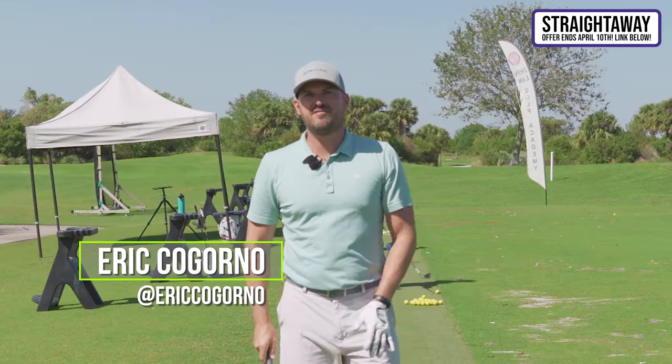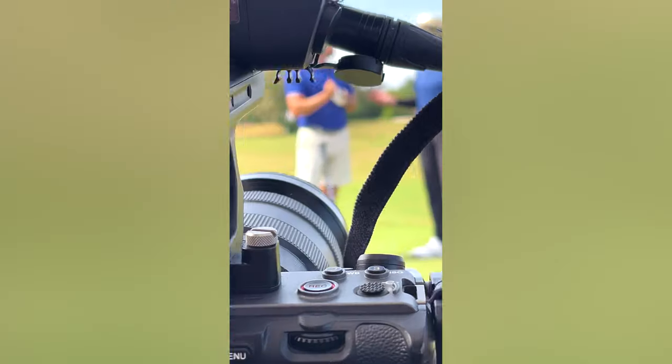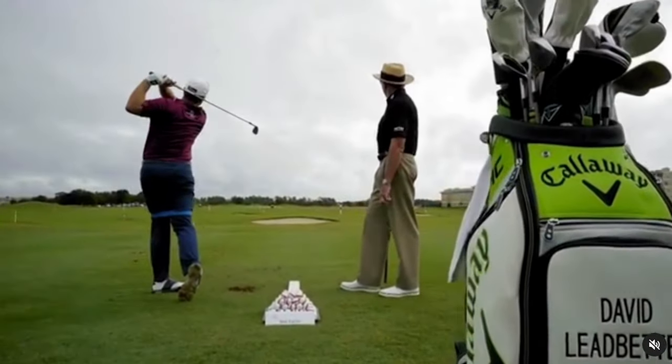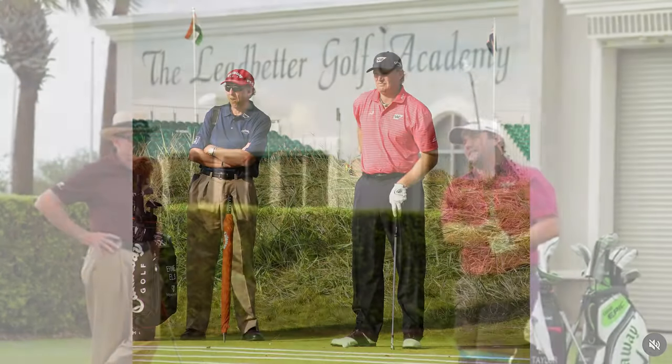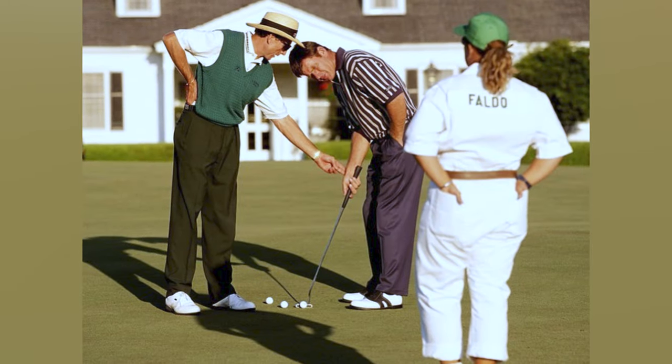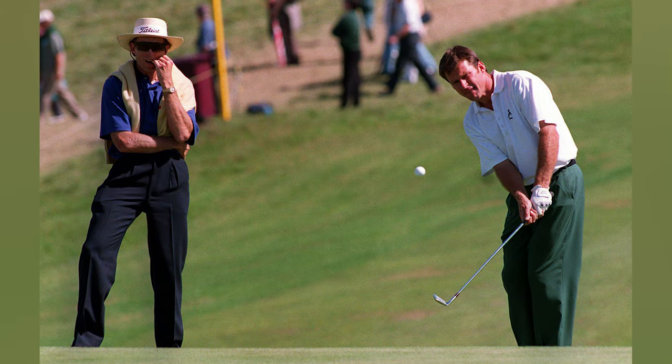So recently I went and filmed some videos with David Ledbetter, one of the all-time great golf coaches. He's coached many of the best players in the world, including Ernie Els, famously Nick Faldo, Nick Price — lots of the best golfers in the world.